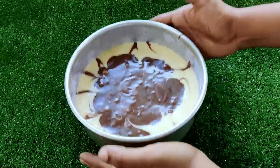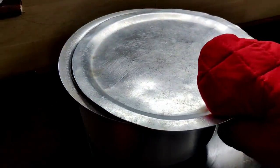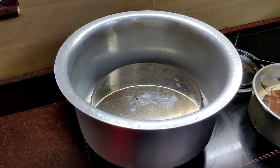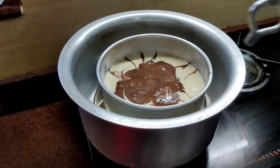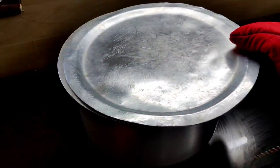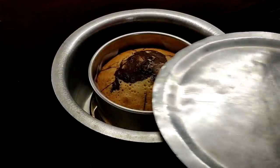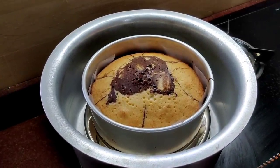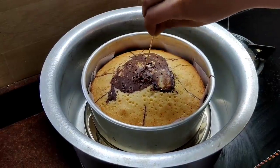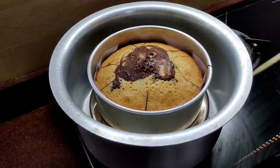We are ready to put the pan in the oven. The oven is preheated. Let's put it in and bake it.